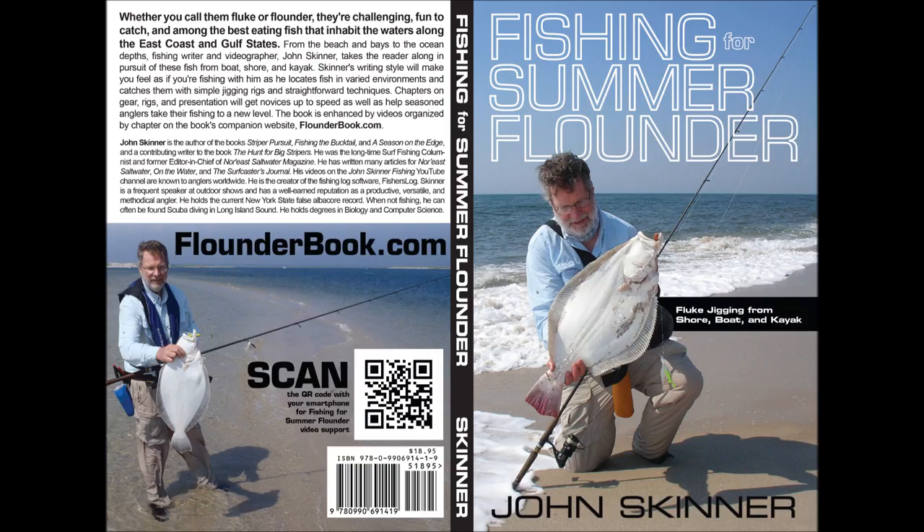I'm John Skinner, and this supports my book, Fishing for Summer Flounder, Fluke Jigging from Shore, Boat and Kayak. You can learn more about the book at flounderbook.com.